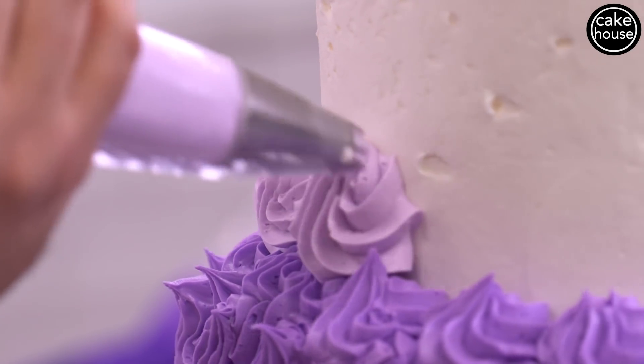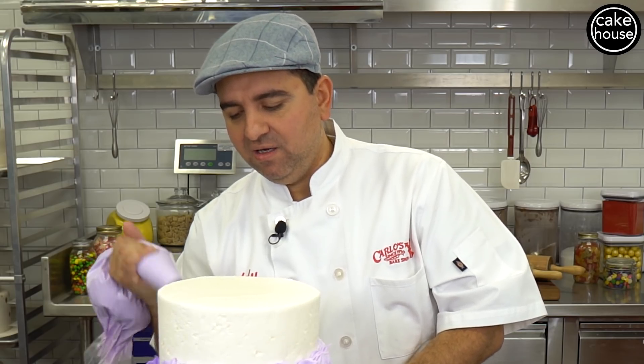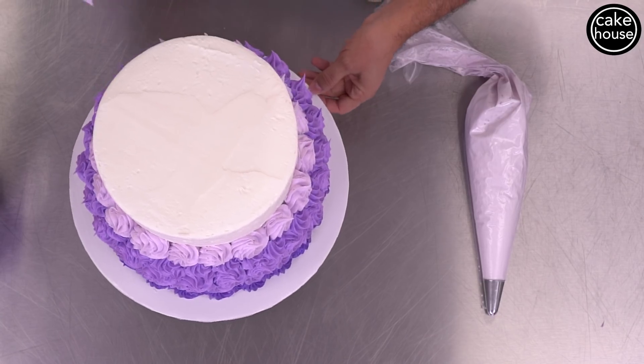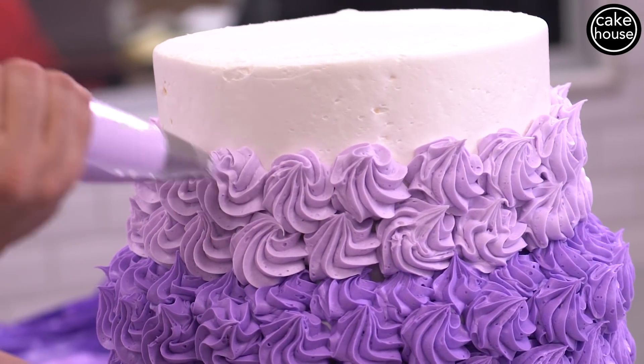Now that we've got the darker purples on, we're going to the lighter ones. Bada bing bada boom — this is a really easy design. It's one of those things that even though it's simple, it's got such a visual payoff, and that's what cake decorating is all about. Nice and even, filling all the gaps, and we're off to the last color.